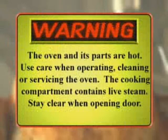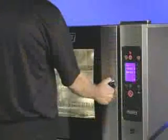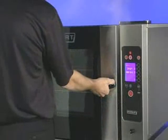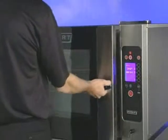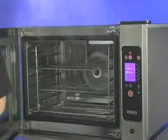Warning: the oven and its parts are hot. Use care when operating, cleaning, or servicing the oven. The cooking compartment contains live steam. Stay clear when opening the door. To open the door, turn the handle to the horizontal position. Allow a few seconds for steam to escape before pulling the door open.